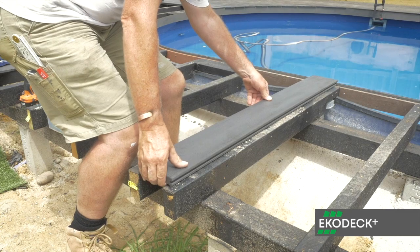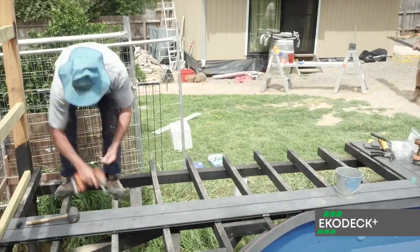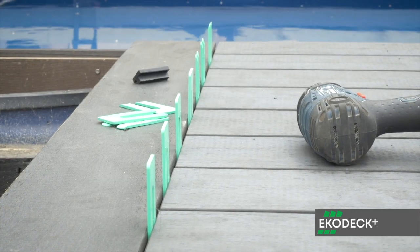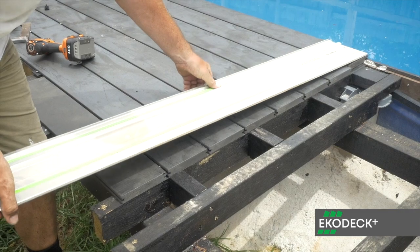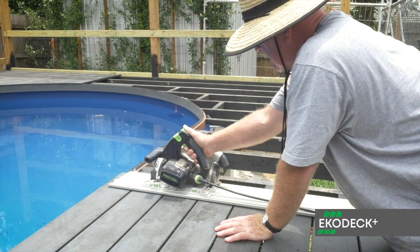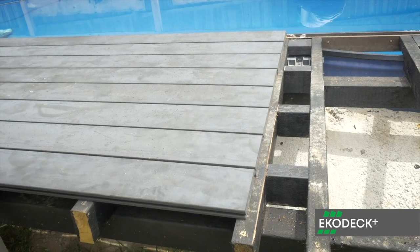With the breaker board placed down first, the adjacent decking boards can then be installed with spacers. Allow a little extra length when laying the boards, then screw them down. A single cut can then be made to ensure a clean straight edge. Continue the same process along the deck.